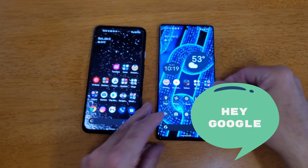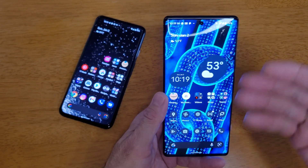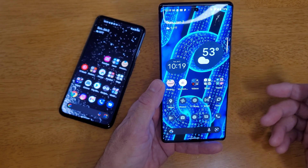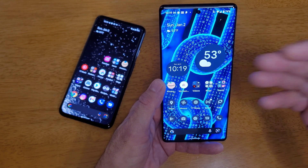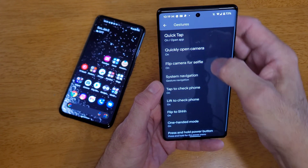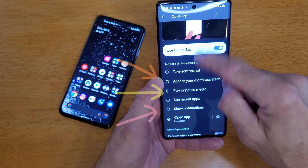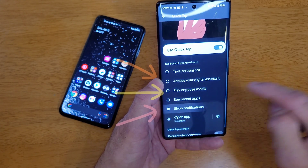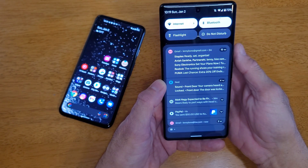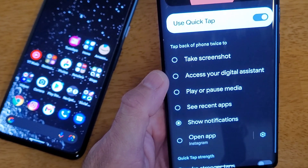With that said, I just want to show you what QuickTap actually does. For those using a Pixel 6, it's probably more important for me to demonstrate. If you wanted to swipe down from the back to get your notifications, you can't. But with QuickTap, you can adjust what the taps do. You could hit 'Show Notifications' — if I double tap it, there are my notifications, which is a pretty cool feature.